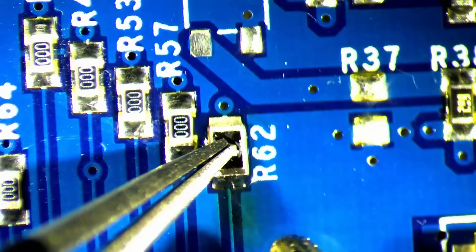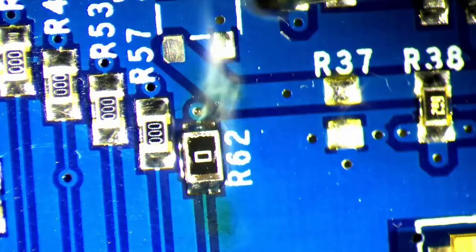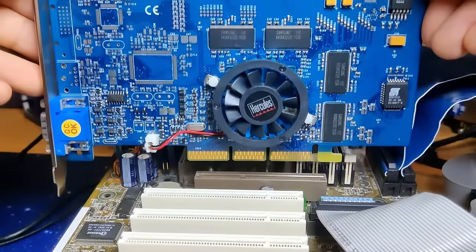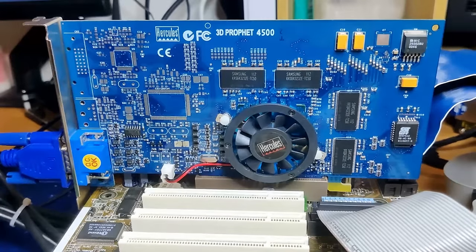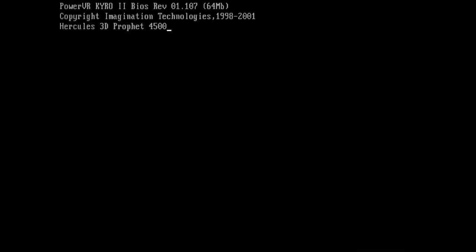I took a 0 ohm resistor from one of my scrap motherboards. It is wider than the original, but that shouldn't be a problem. We are ready to test the Cairo 2 and see if replacing this little resistor was all that was needed to bring it back to life. And the Cairo 2 generates a picture, reporting a total video memory size of 64MB.